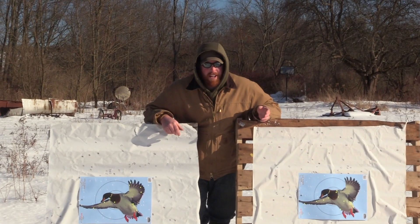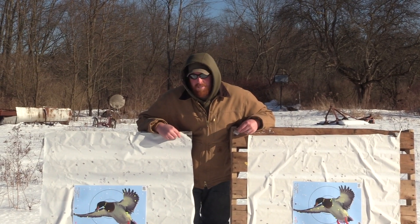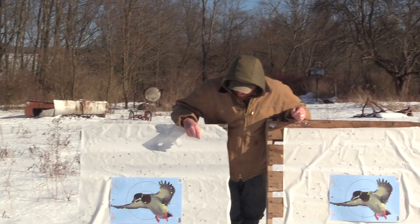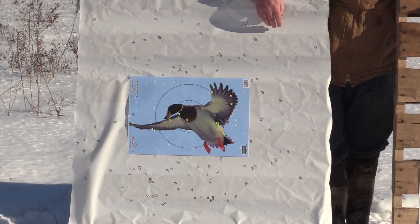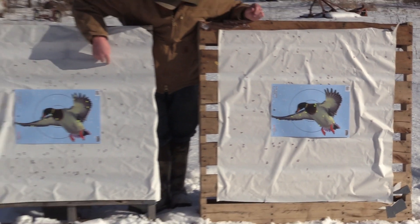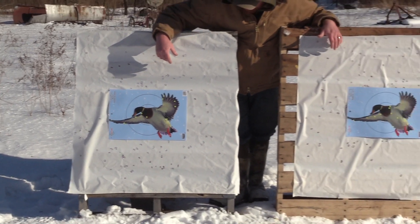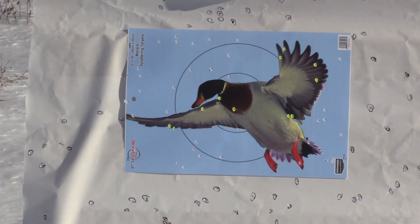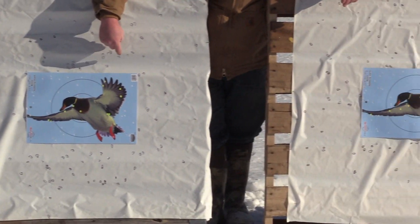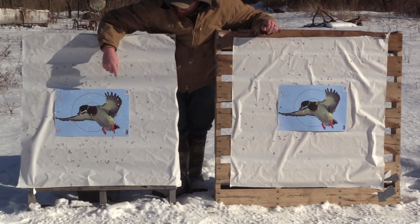After shooting both of the Benellis — the M2 has a 28 inch barrel and the Vinci had a 26 inch barrel — the Vinci has the forcing cone lengthened. Your left target is the Vinci and your right target is the M2 Field. On the Vinci, you can see you get a lot more of a dense pattern than what you do on the M2 Field. On the main target they're both similar, but I still think if you can get your forcing cone lengthened a little bit, it does make a difference. Especially since this is even a shorter barrel, and you would think out of a longer barrel you would get a little bit of a better pattern.